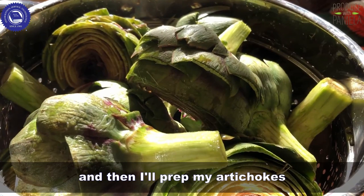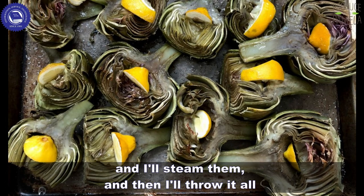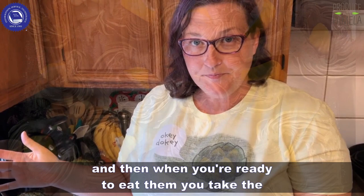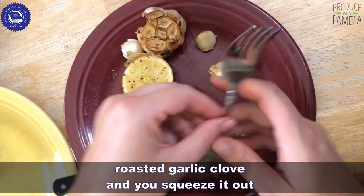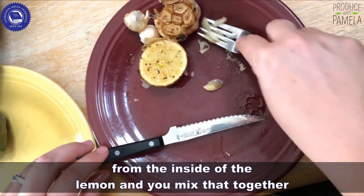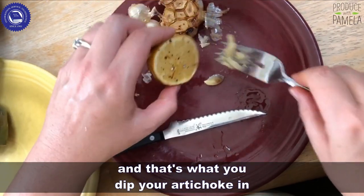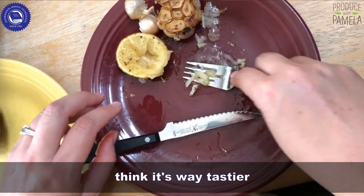I prep my artichokes, steam them, then throw it all in the oven together and finish it off. When you're ready to eat, you take the roasted garlic clove, squeeze it out, then take the lemon pulp from the inside of the lemon and mix that together — that's what you dip your artichoke in. It's way better for you than mayonnaise and I think it's way tastier.